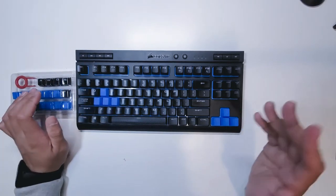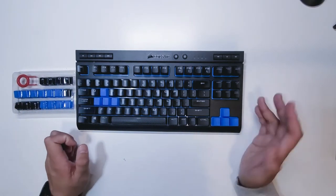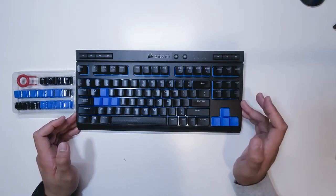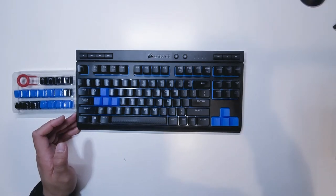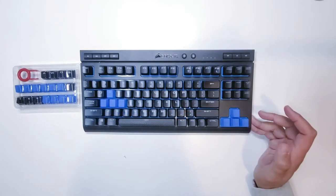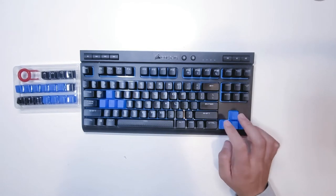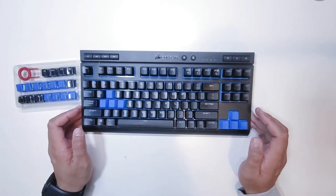Before you guys go out and purchase this or replace any of your keys, please make sure it is the correct key style and layout. The key style for this is a Cherry MX switch, so just make sure your keyboard has that type of key layout and you'll be able to replace them.